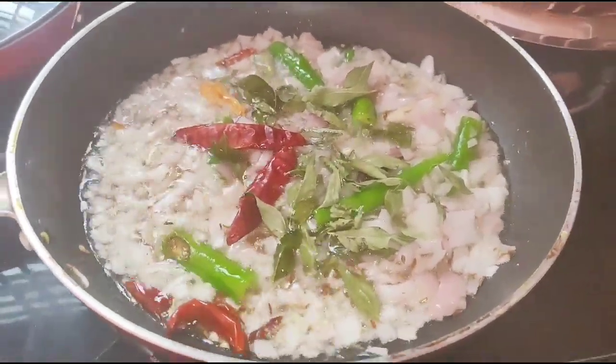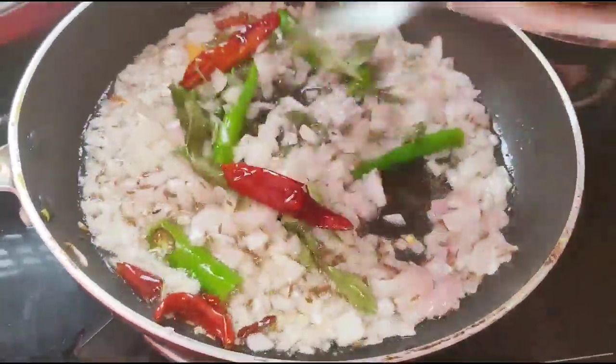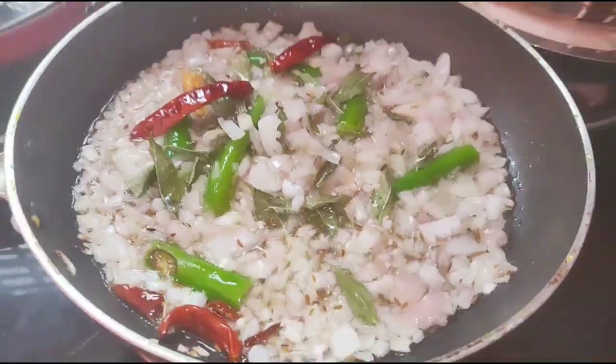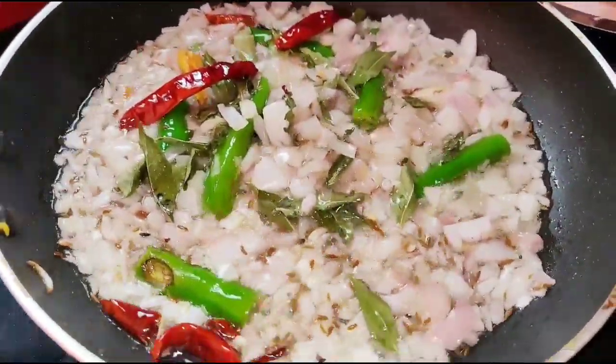I am going to show you how to cook in the pan. I will cook the onion very well until it reaches a golden brownish color.